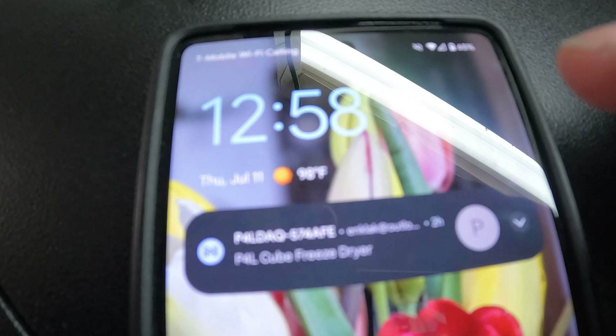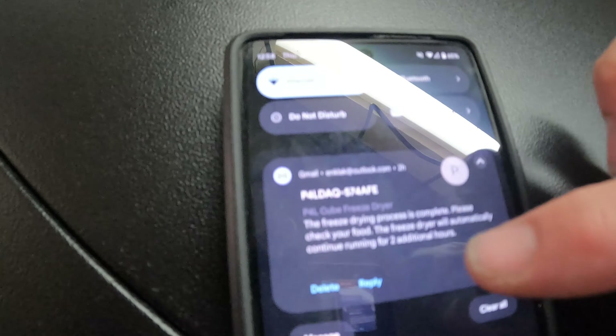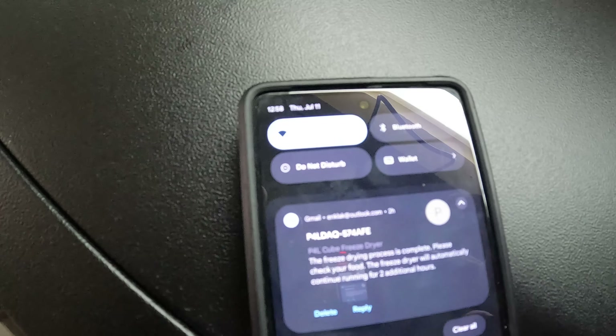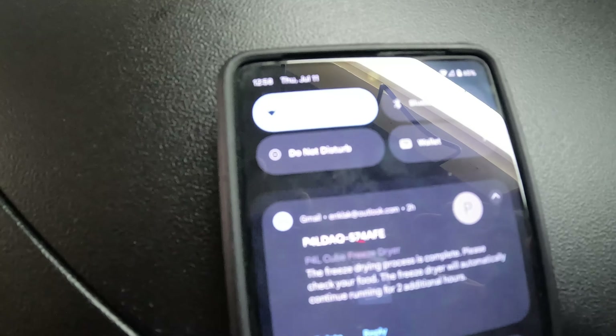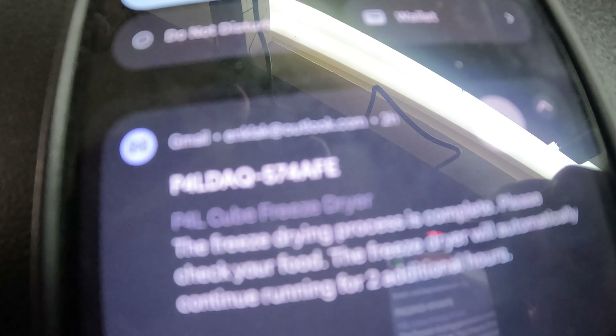Hello, welcome back. Our freeze-dried eggs are done. I just got an alert — the freeze-drying process is complete. Please check your food. The freezer will automatically continue running for two additional hours. With this freeze dryer you do not have to guess how long it's going to take — it has a sensor in it.